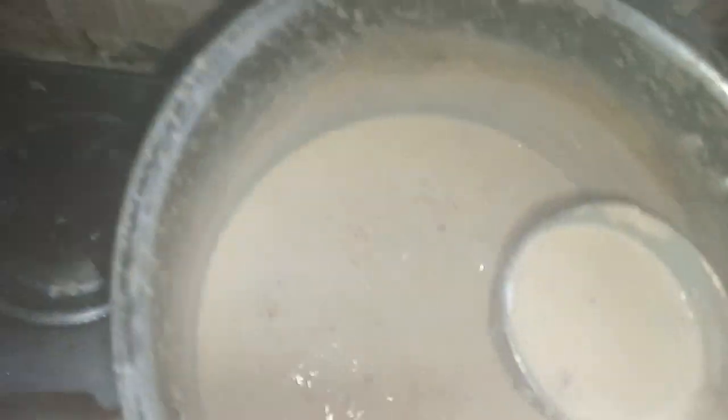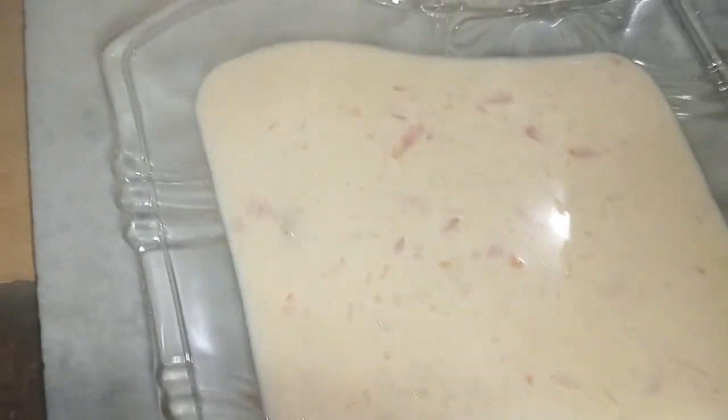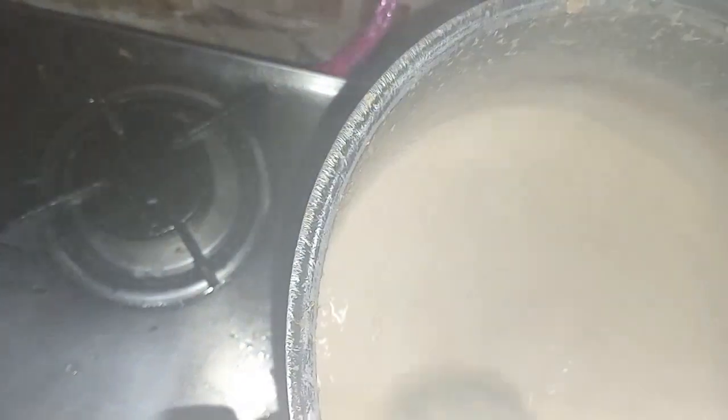Welcome back. My khoya is ready. I am going to take it in a serving bowl. I will not add nuts in this bowl to keep the original flavor, and I have dished it out.